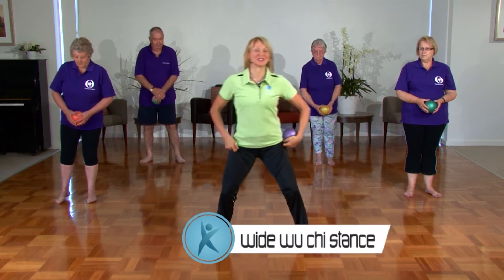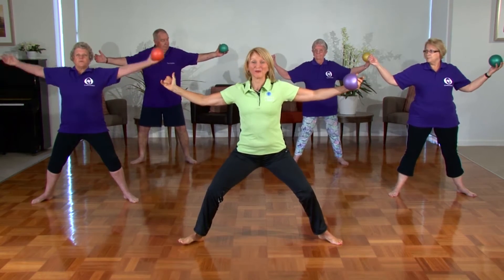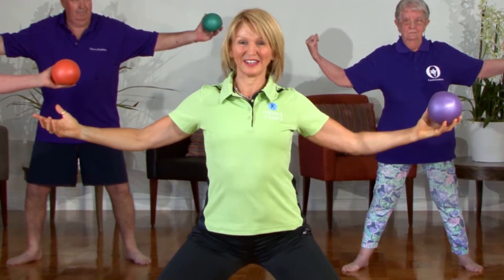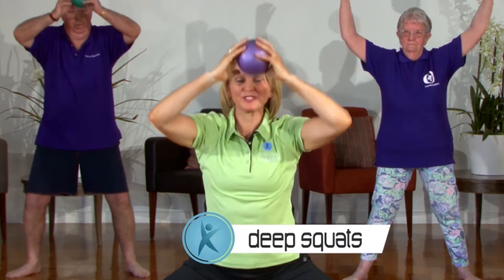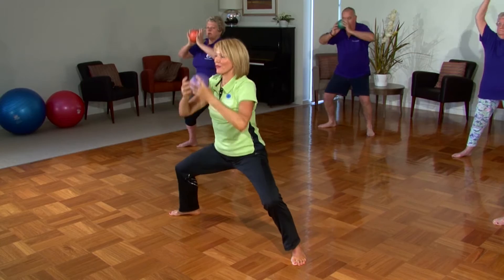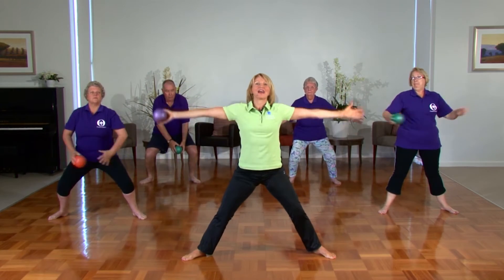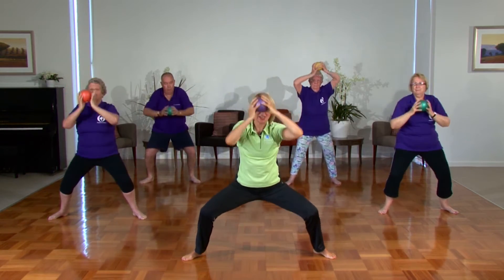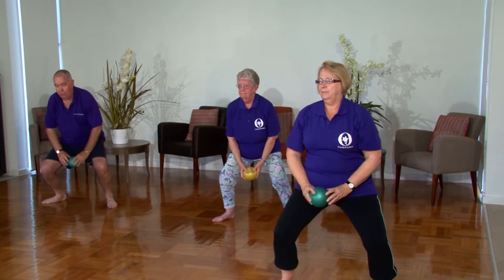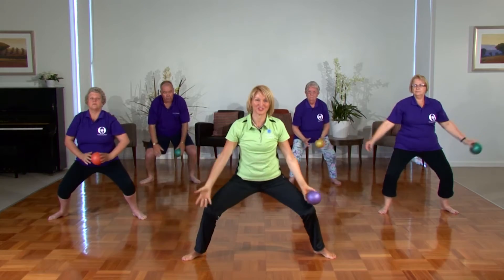We take ourselves into wide wuchi stance to begin. Take the feet nice and wide, getting the wrists to line up with the ankles. We're going to place the ball in our right hand. Let's take a deep breath in — inhale and exhale. Come down into deep squats to warm up through the legs. Be mindful as you squat; please check that your knees are covering your toes. Inhale, big stretch, exhale down. Relax through the face and the eyes as we breathe. Focus on the movement deep into these squats to build leg strength, just to warm them for the journey ahead.